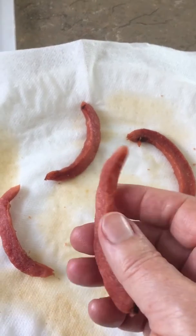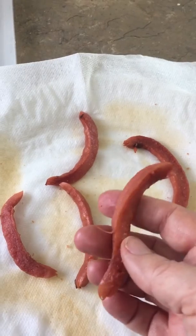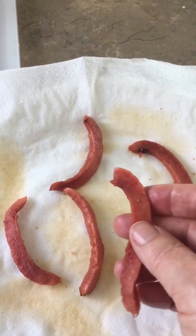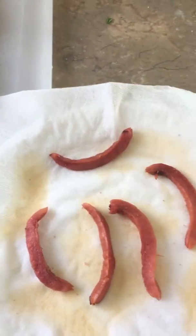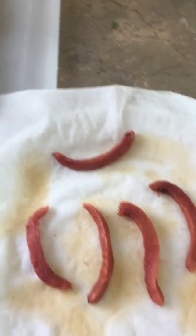You still have a soft bit of hot dog — not burnt — but now they're not going to be as slimy. They're going to be super stinky, and that's what you want. Dogs love it — the stinkier the better.